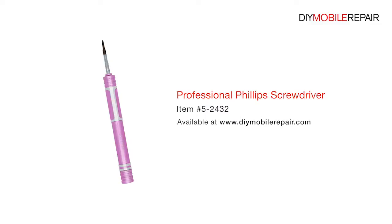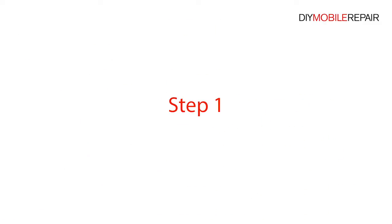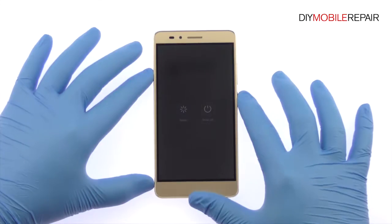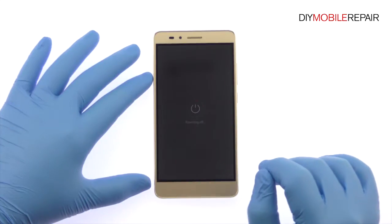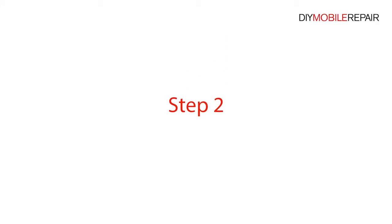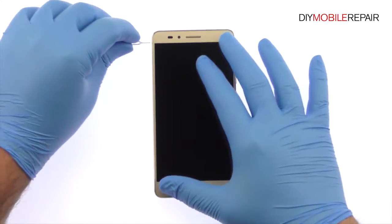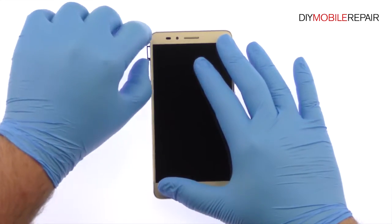You will also need a professional Phillips screwdriver, premium 2mm red adhesive roll, and playing cards. Power down your QY Honor 5X smartphone, then eject the Micro SIM card tray, the Nano SIM card, and the Micro SD card tray.